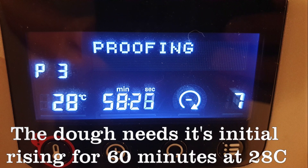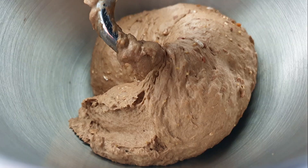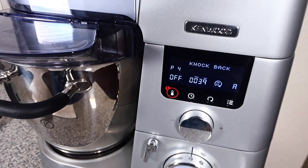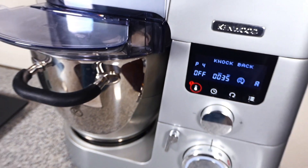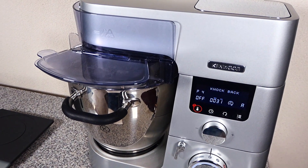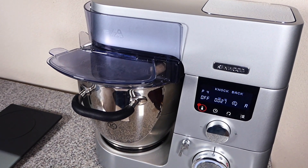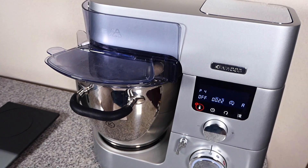So, let's go. After one hour of rising, it's starting to knock back — taking the air out of the dough. After this, no kneading is required. I just put it on the baking tray and put it in the oven.